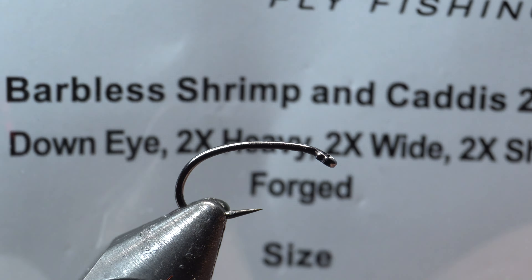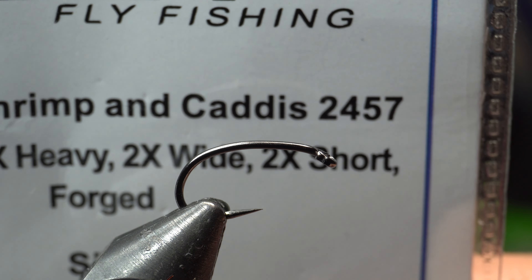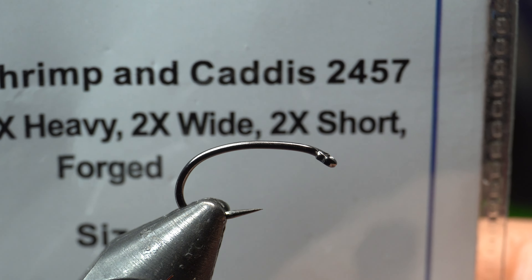The hook I'm using today is Risen's barbless shrimp, the 2457. It's a 2x heavy, 2x wide, 2x short, and it's a curved hook as you can see. And I'm going to be adding some lead wire, 0.015 sized.